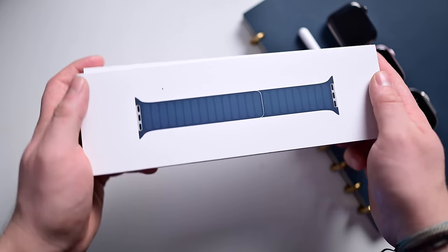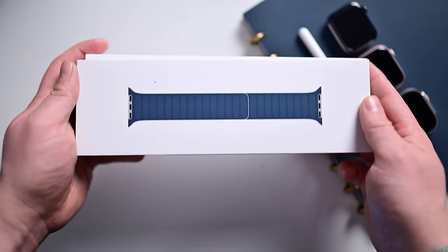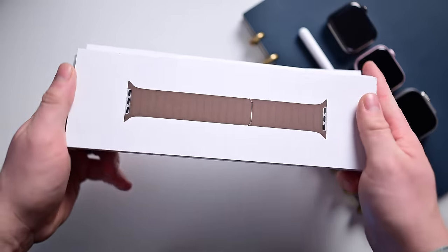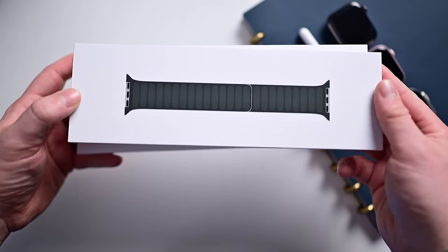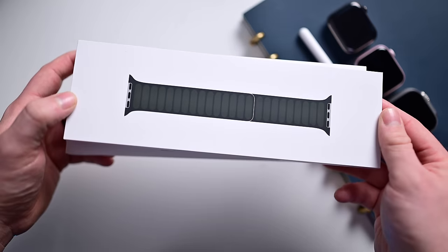There are three colors of the magnetic link fine-woven watch bands. The first is Pacific blue, the second color is taupe, and the third color is evergreen. So we have a green color, a blue color, and a tan color. Let's go ahead and unbox these.